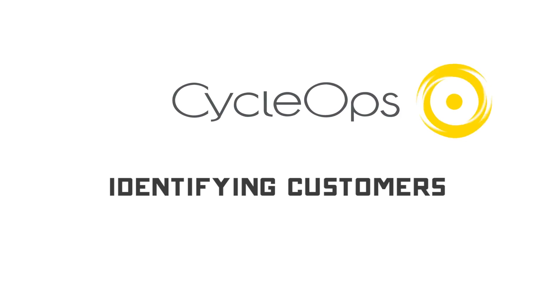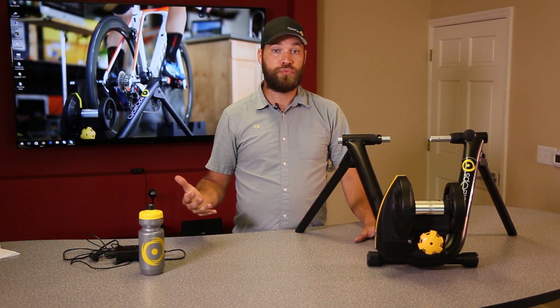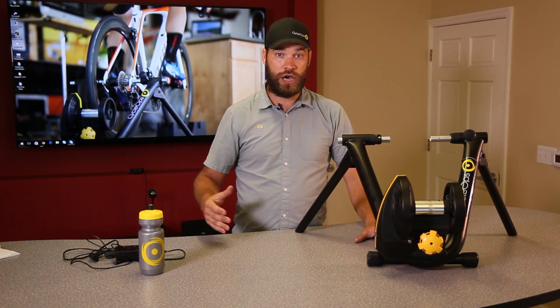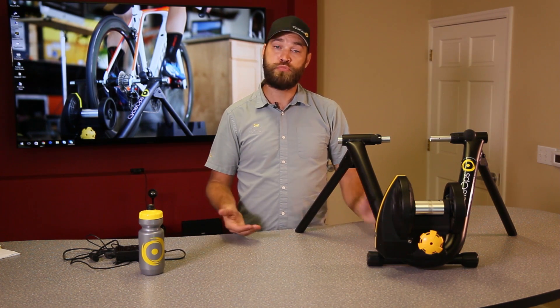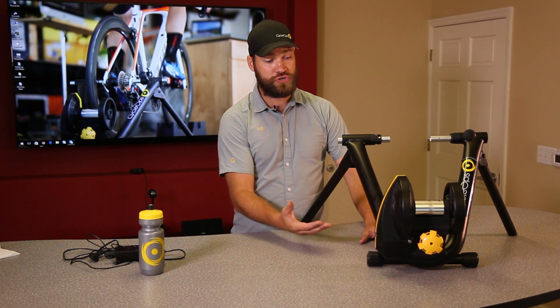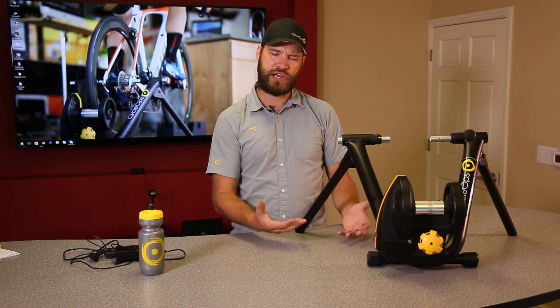So who is the customer for the Magnus Smart Trainer? The customer is really someone who may not even know that they're looking for a smart trainer or want a smart trainer — someone who's maybe uncomfortable removing that rear wheel and using a direct drive style trainer. The Magnus Smart Trainer is at a better price point, so maybe they're not ready to fork out all the money for a direct drive style trainer and are a little more price conscious.